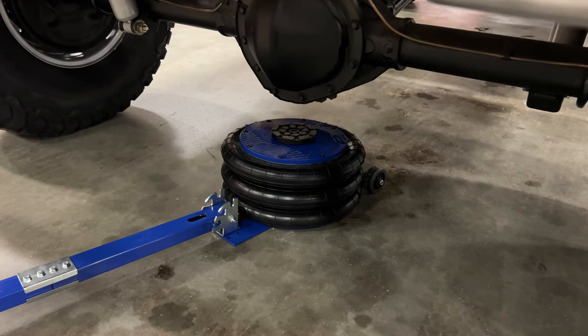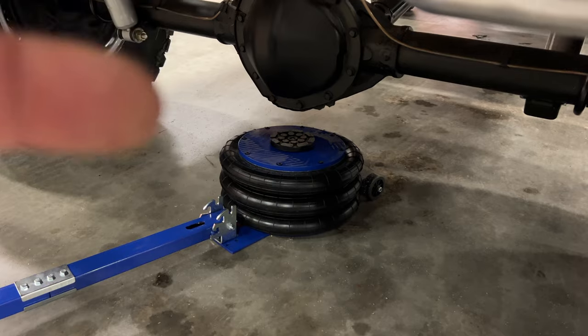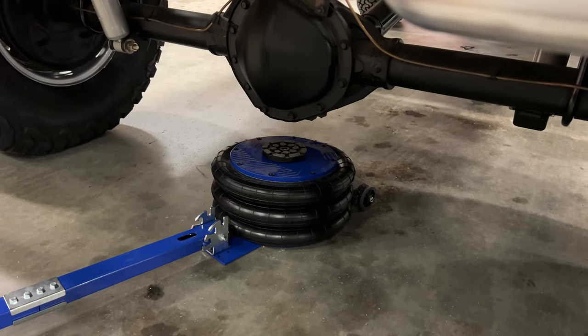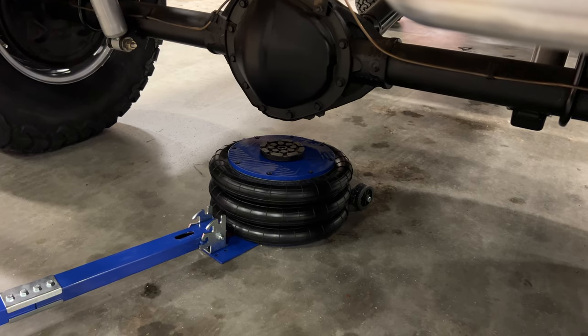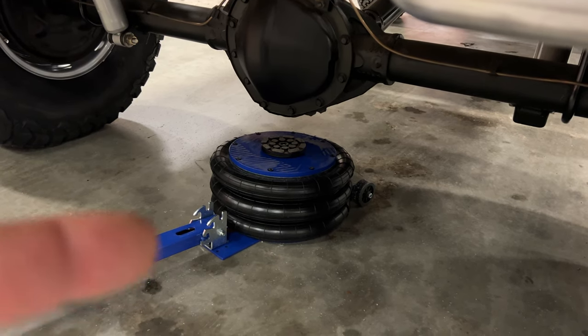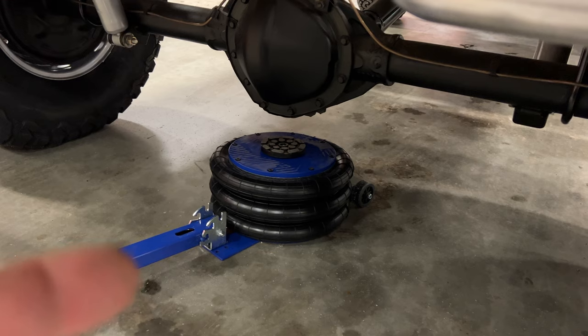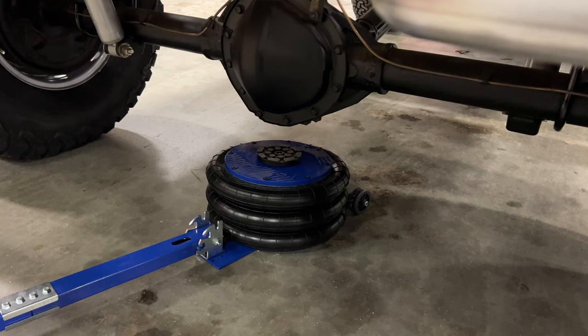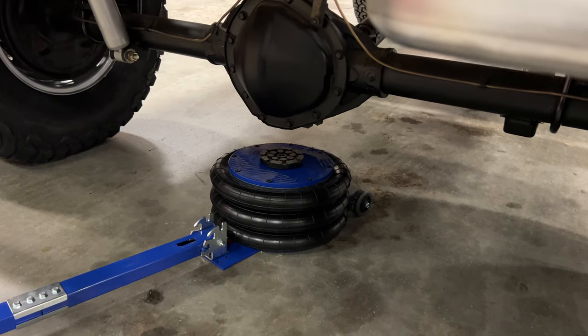One thing that's nice about this device is that it raises straight up — it doesn't come up at an angle like standard jacks, so you don't have to worry about the vehicle going forward or backward. And the jack is actually sitting on the ground, it's not really sitting on the wheels, so it's not going to be going anywhere, especially with the weight of the vehicle on it. Let's see how it does raising this truck up.